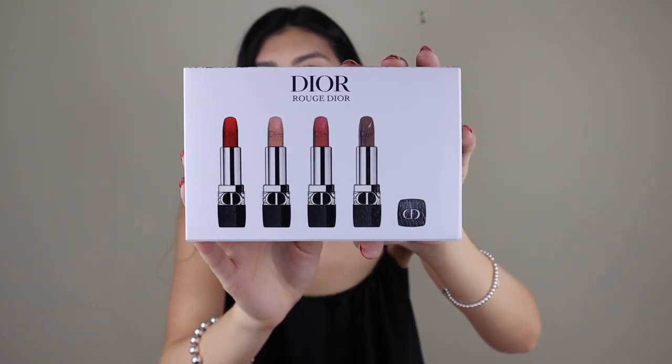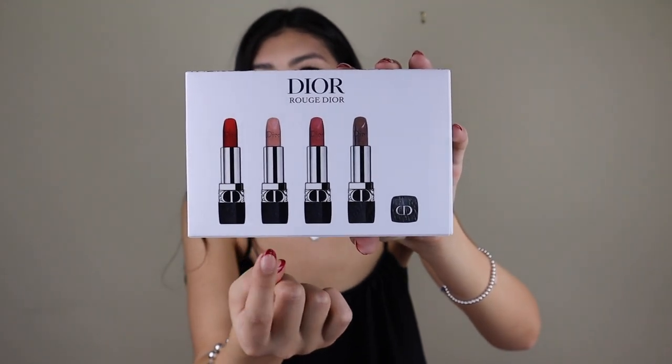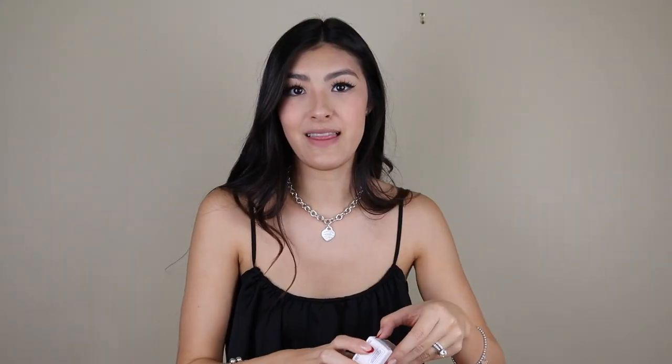Starting off with the first set that I purchased, I got the Rouge Dior. This is the smallest of the sets, but they also have larger sizes that come in a navy velvet type of case. Those are so beautiful. On the back, it also shows all the lipstick shades that are in here, so you have a red, a neutral, a pink, and kind of a dark brown. So let's open this up.